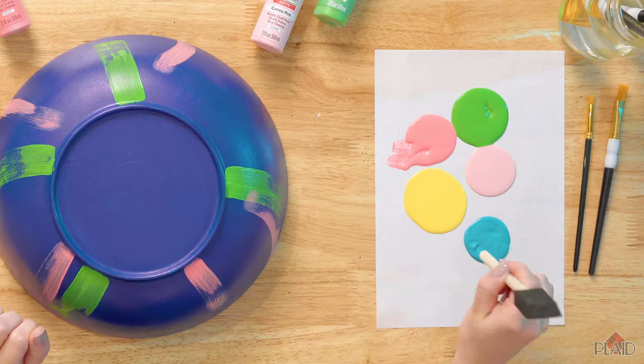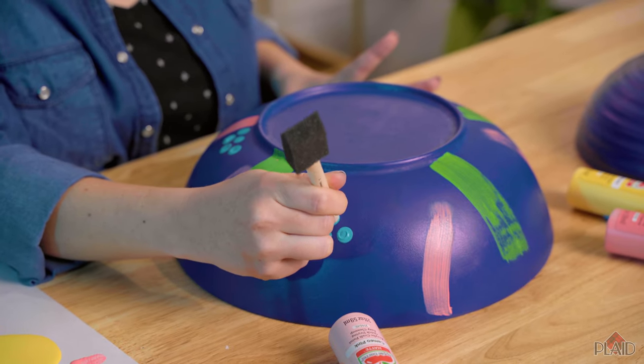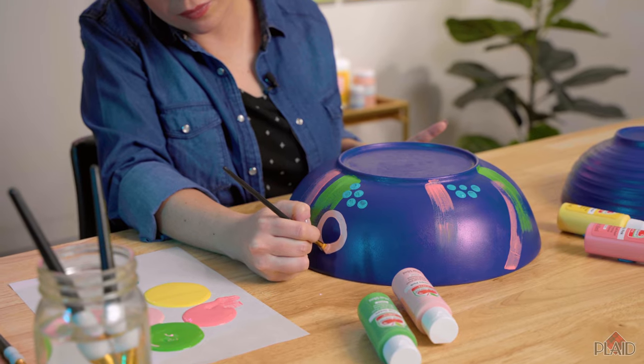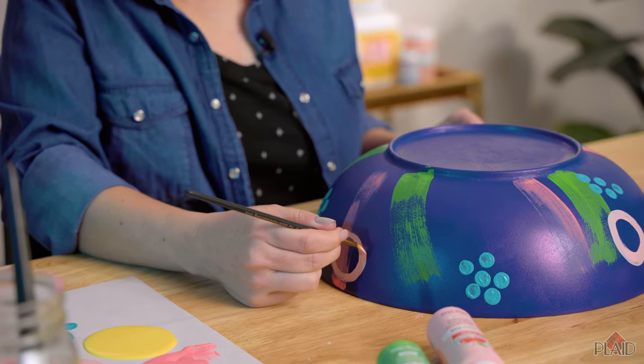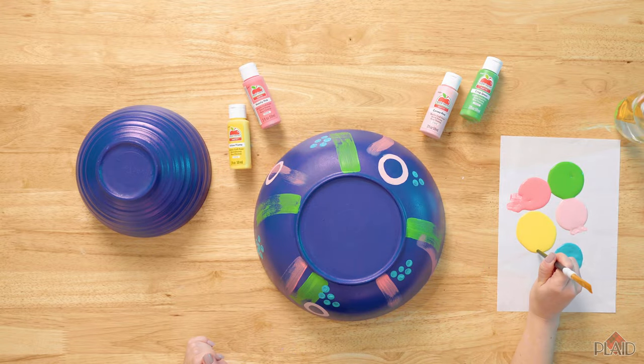I'm just going to dip it into my paint and stamp on an odd number of dots. I'm going to create larger circles in my Cameo Pink. Then I'll use the tail end of a brush to create smaller dots in my Yellow Flame.